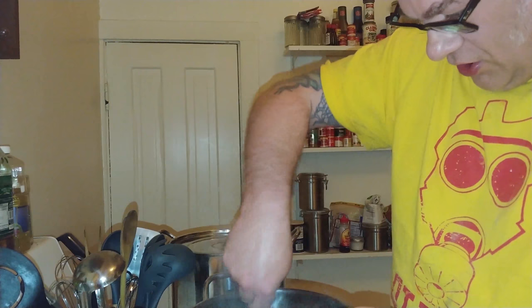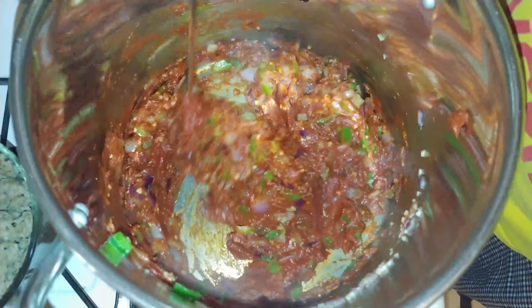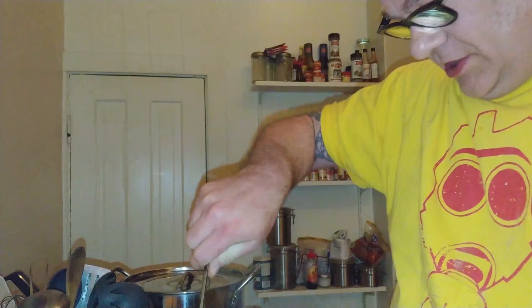We just kind of make a ball with it — that's what we're going for. You'll notice it's getting darker, burning a little bit, and all of that is flavor. Flavor, I'm telling you — all flavor.